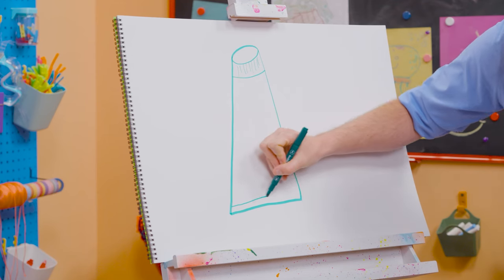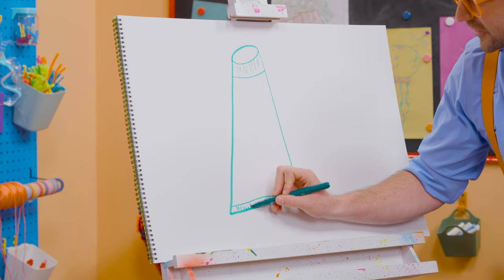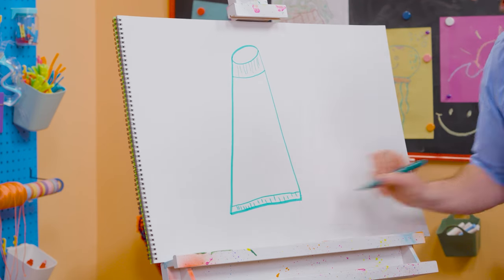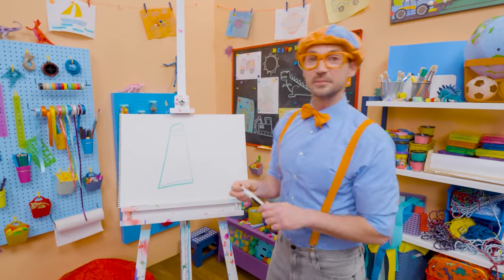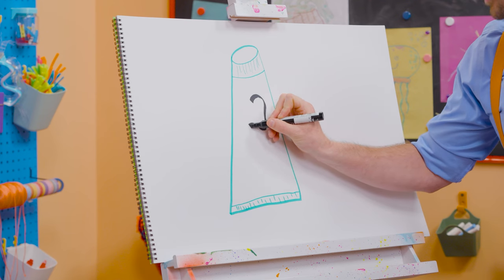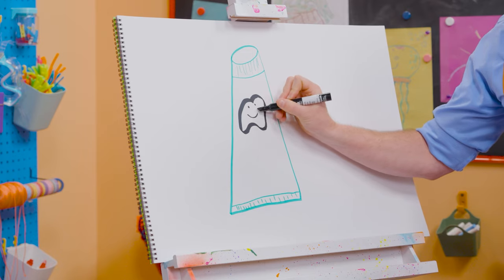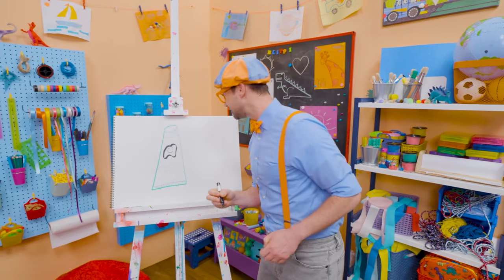Down here we'll make that a very wide rectangle and some vertical lines. When you brush your teeth you make your teeth nice and happy — so I'll draw a tooth right here, a very happy tooth! Thank you so much for brushing my teeth!